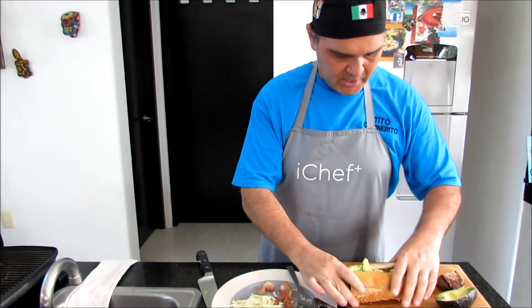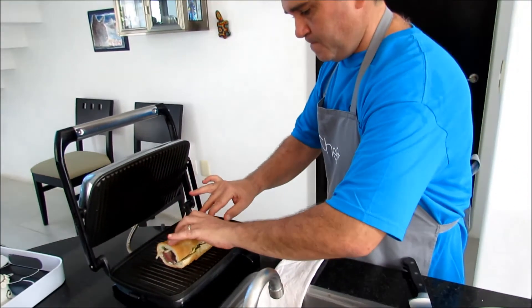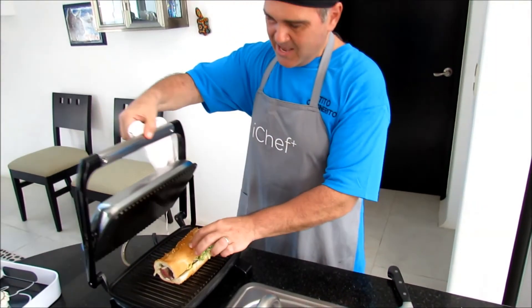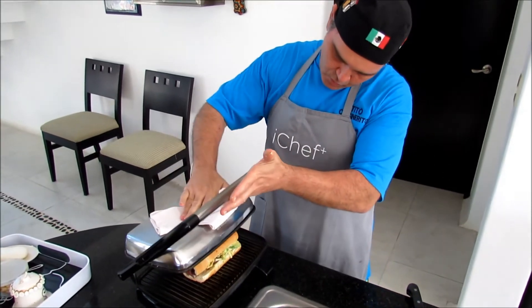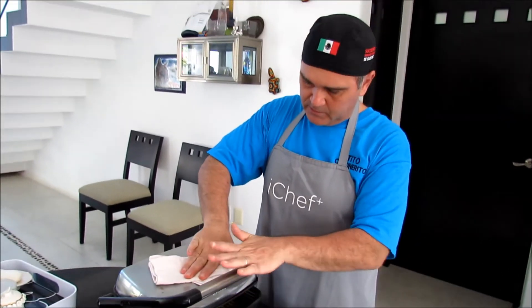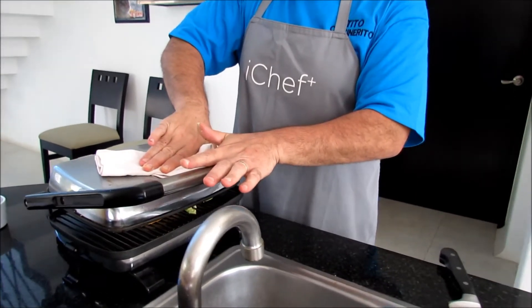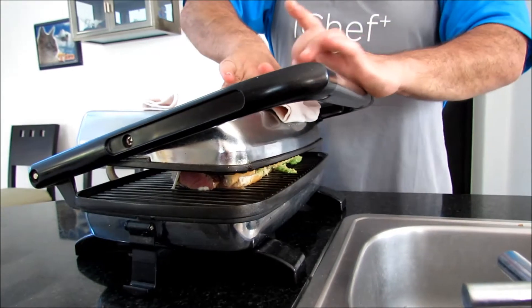We're not gonna lose our care, but we'll leave it there. It goes in the middle. A little cloth so I won't get burnt. Be very careful when you bring down the top of it — you want it to be like this so the ingredients won't come out of the sandwich. Press it down. We'll be back with the finished product in a few seconds.